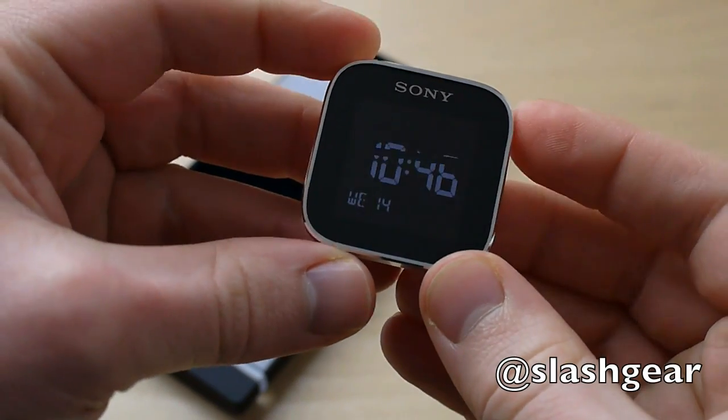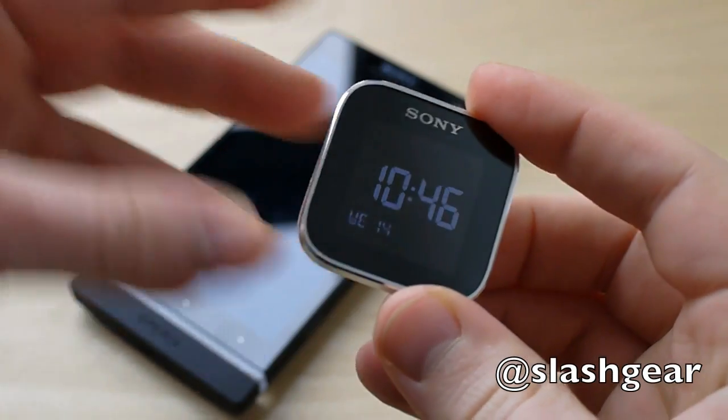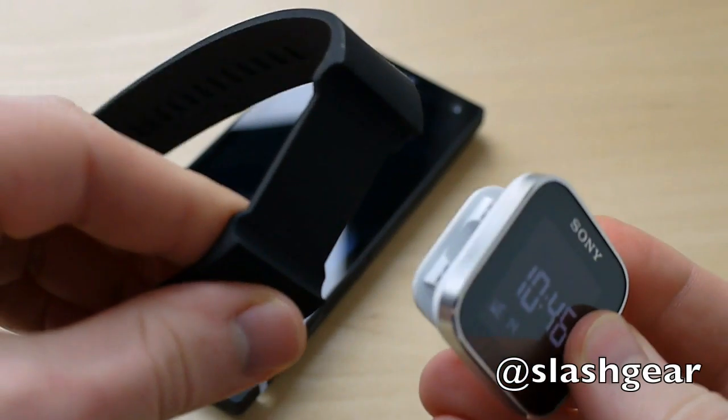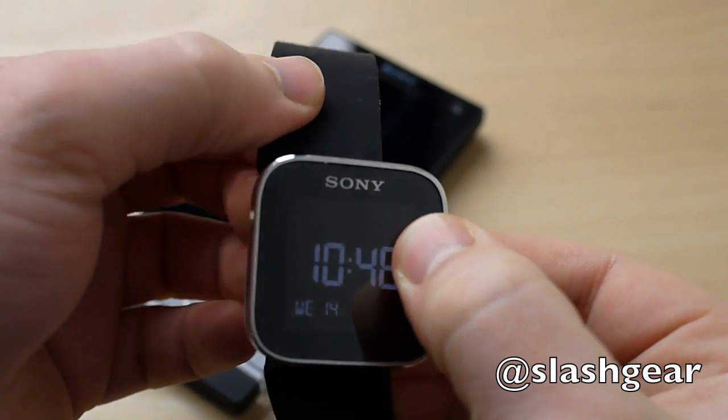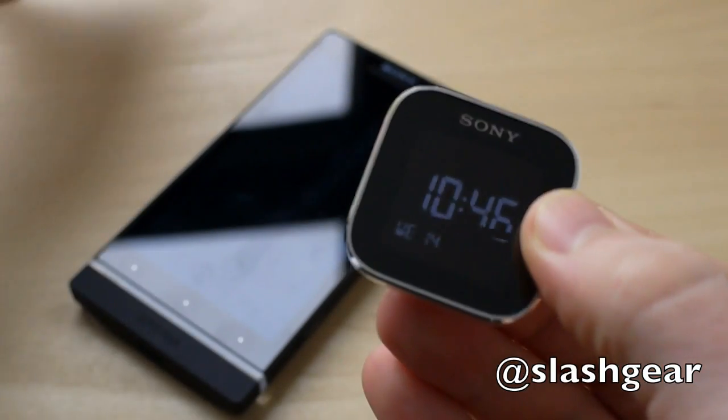It's a compact OLED sub-display. The idea is that you can wear it either on your wrist using the included watch strap, which it just clips to, or you can clip it to your coat or your bag or anything else that you're carrying around with you.